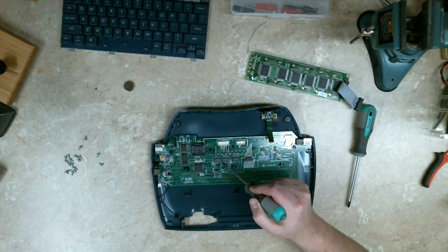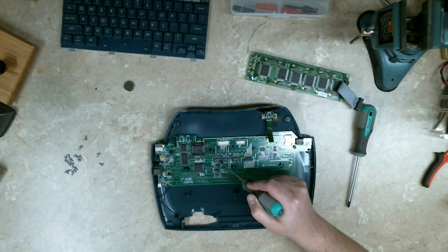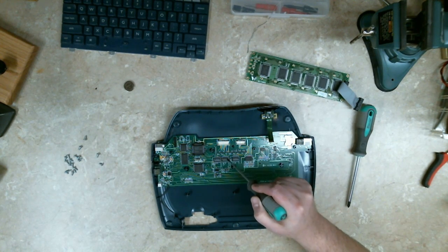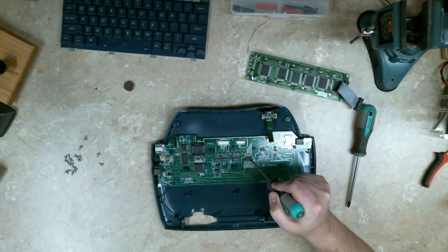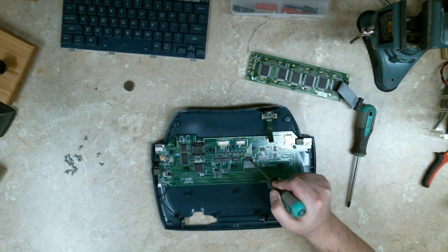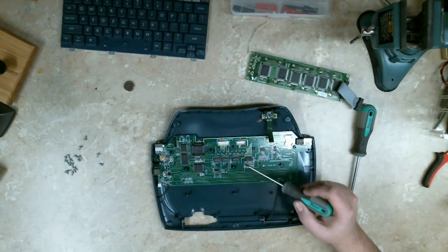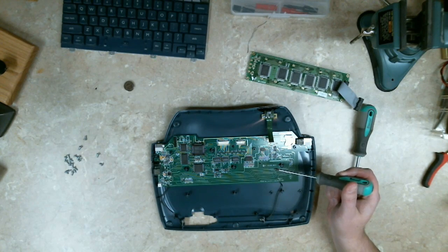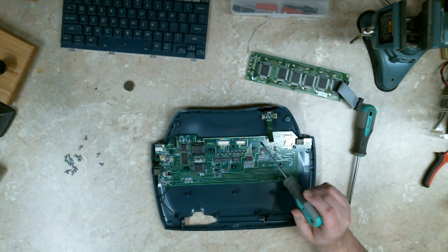It's an HC574, which is an octal three-state non-inverting D-type flip-flop. These are all of those — they are apparently on the keyboard. And a 74HC573A, which is similar: it's an octal transparent D-type latch with three-state outputs. Here you have a RAM and a ROM. So there's not a lot here that I would say is worth saving. Maybe the peripheral microcontroller. Crystal maybe — it's an 8MHz crystal.